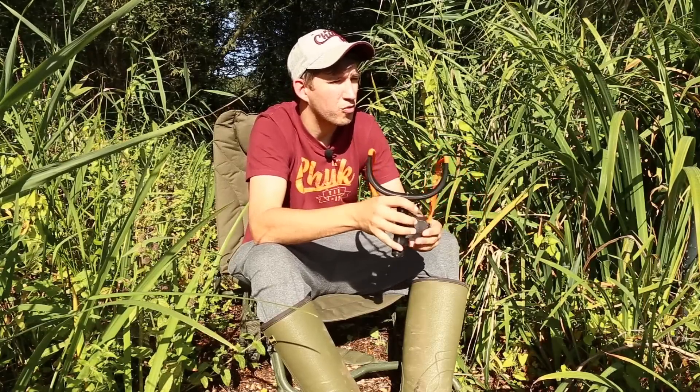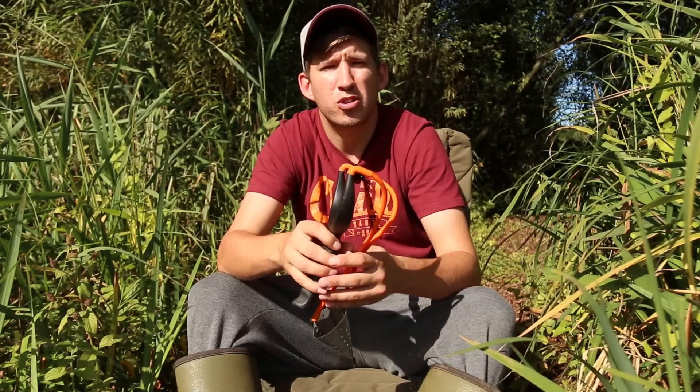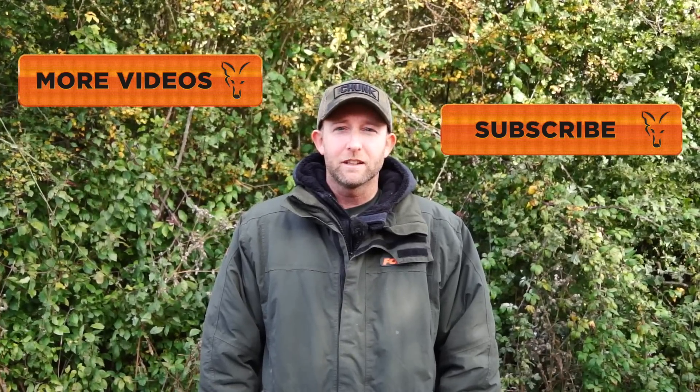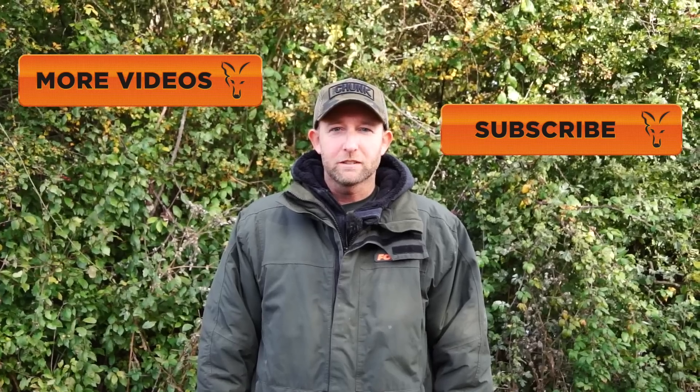So that's a quick overview of the new Rangemaster Power Grip catapult, available from all good Fox stockists over the coming weeks. If you'd like to watch more videos from Fox Fishing TV then click the link here, or if you'd like to subscribe to the channel then click the link here.